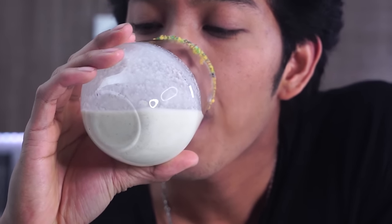Alright guys, now for the moment we've all been waiting for — the soda cereal milk taste test! Here I have my Captain Crunch. Oh my gosh — why is this so good, and why has no one invented this yet? This is delicious! There are like bubbles, it just makes me happy. It's just Captain Crunch with the cereal bits on top. I could drink this all day long.